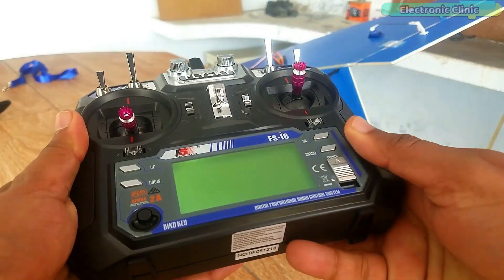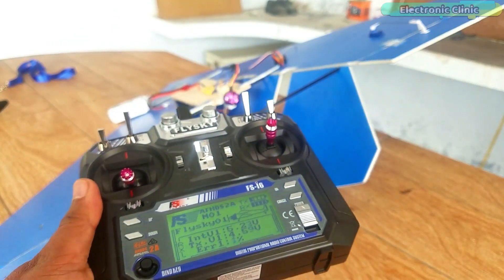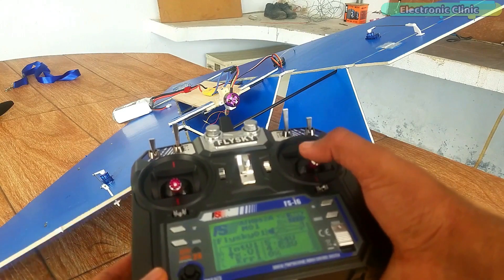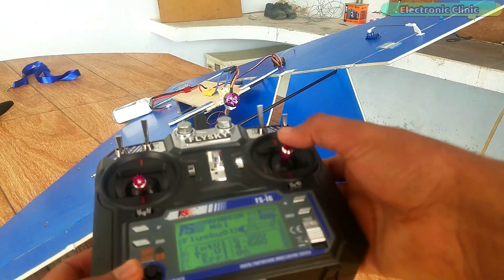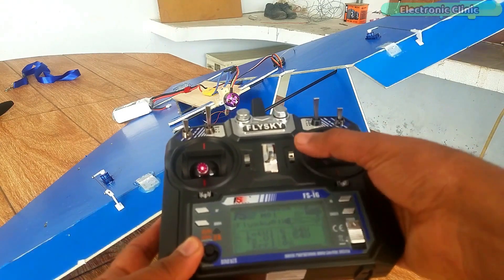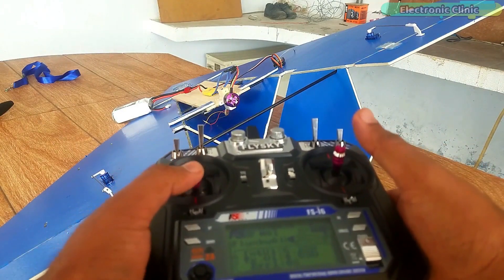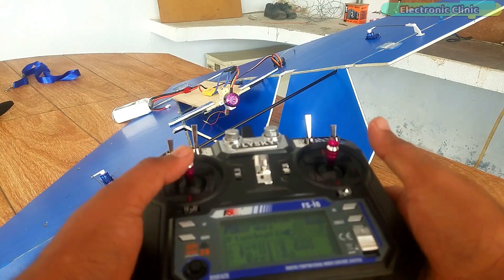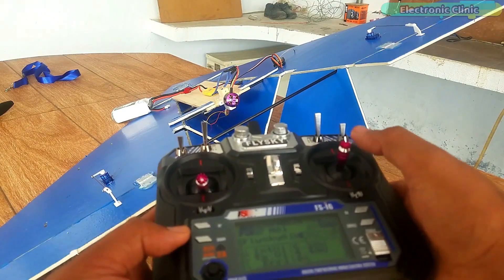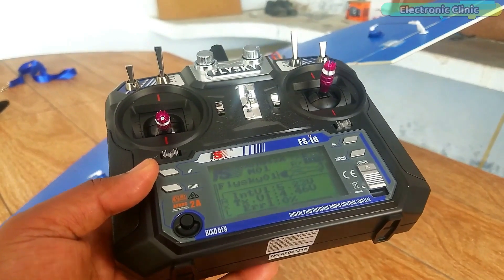Now turn on your transmitter and you can start by checking your control surfaces using the control sticks or joysticks. You can see when I move the control stick in the downward or upward direction, I'm only able to control the left side control surfaces. This is because the two servos are connected to different channels. The same thing happens when I move the control stick left and right. Channel 3 is working fine — I can control the speed of the brushless motor. The only problem is with channel 1 and channel 2, causing the two servo motors to behave abnormally.